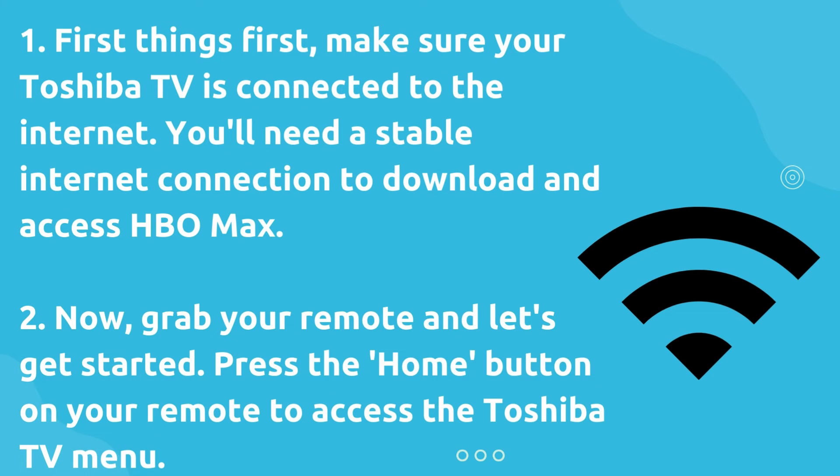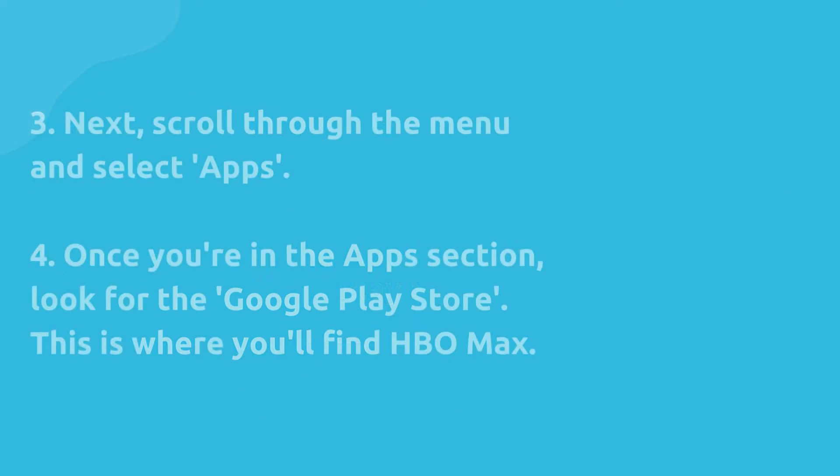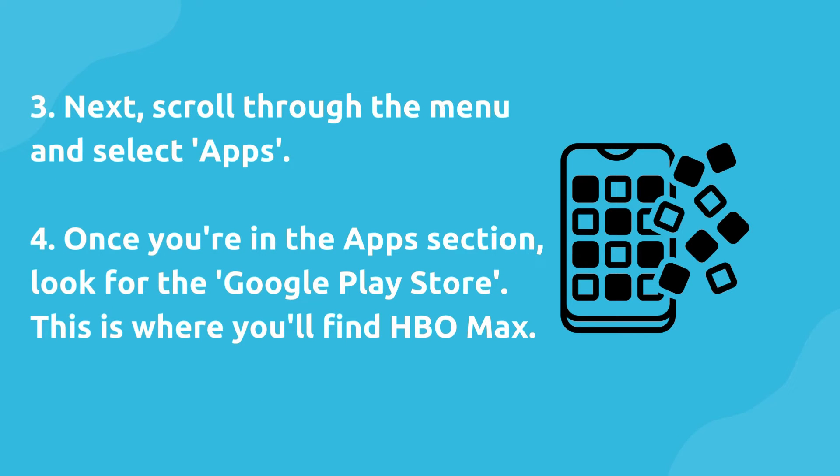Now, grab your remote and let's get started. Press the home button on your remote to access the Toshiba TV menu. Next, scroll through the menu and select Apps. Once you're in the Apps section, look for the Google Play Store. This is where you'll find HBO Max.